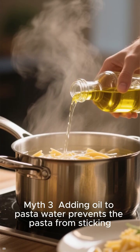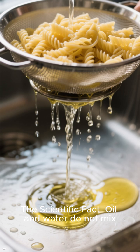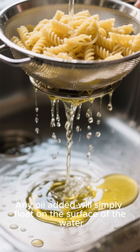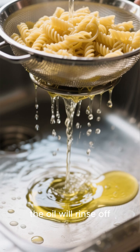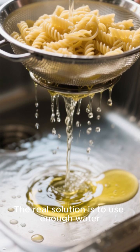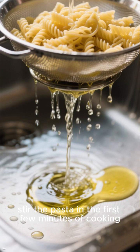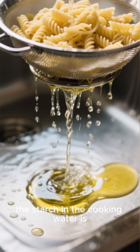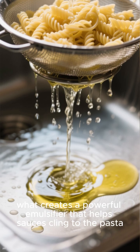Myth 3: Adding oil to pasta water prevents the pasta from sticking. The scientific fact: oil and water do not mix. Any oil added will simply float on the surface of the water, and when the pasta is drained, the oil will rinse off. The real solution is to use enough water, stir the pasta in the first few minutes of cooking, and, most importantly, the starch in the cooking water is what creates a powerful emulsifier that helps sauces cling to the pasta.